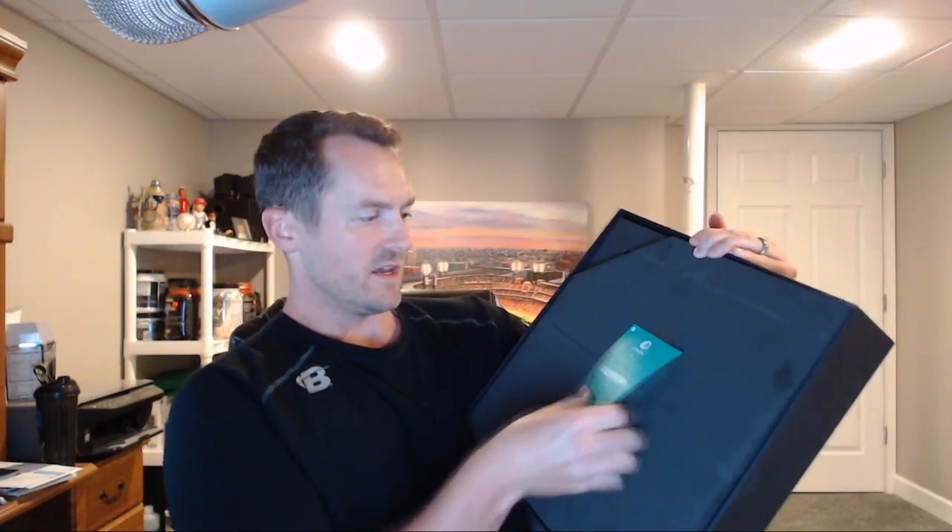Once we open it, we're presented with a nice foam layer protecting the device, as well as a tag saying welcome - use this link and follow the instructions on screen. We'll remove the foam and then we're presented with the device itself, which is large, red, and has a nice textured feel to it.